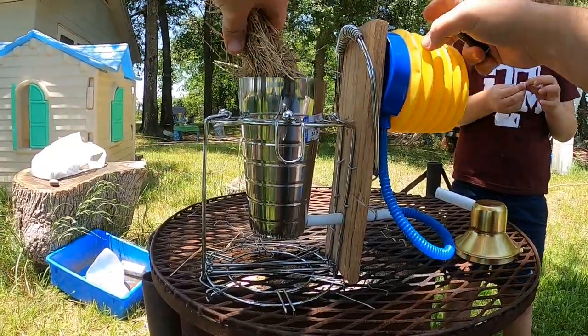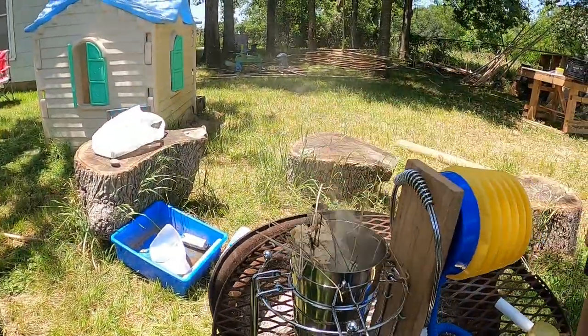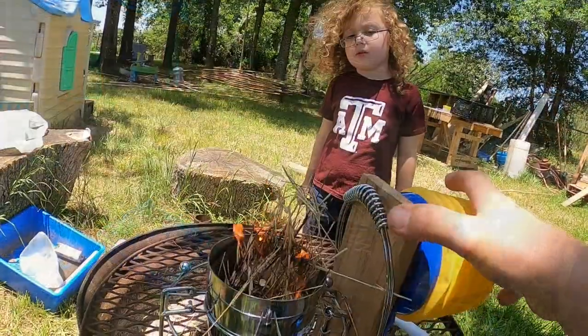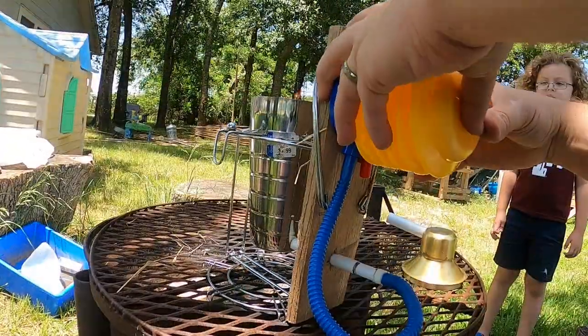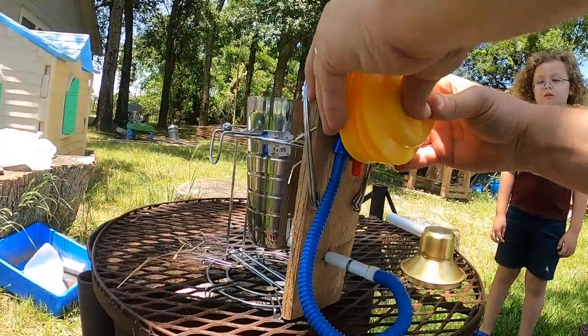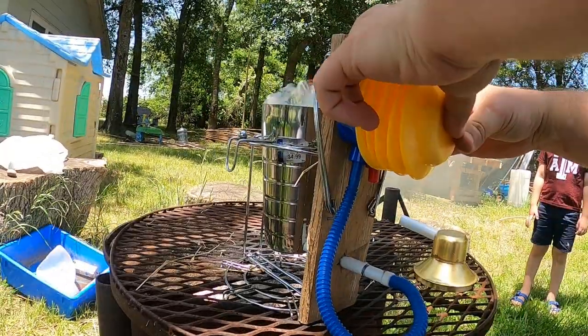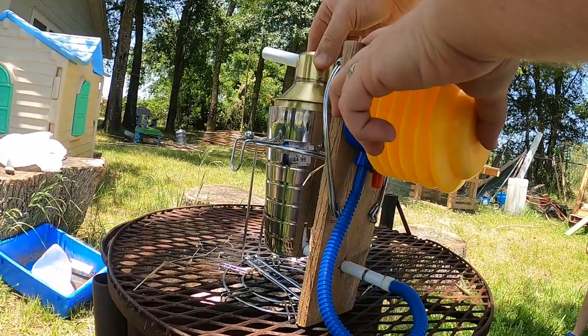It's very windy today, so let's go ahead and give her a test — I can't wait. Oh wow, there they go, let's put the lid on.